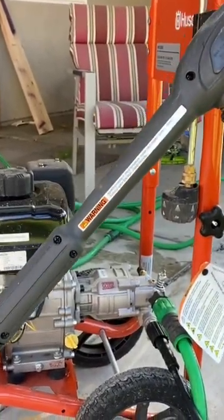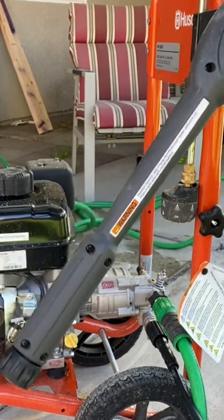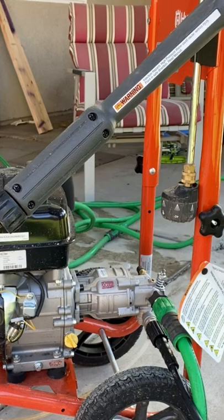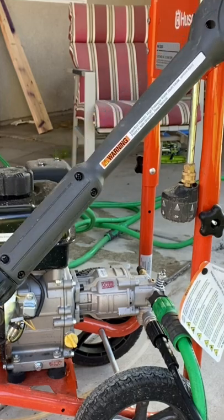Now that the hose is on, you will press the red button on the spray wand, pull the trigger, and hold it down for a little bit to bleed out any air in the hose. It is important to not skip this step because it can make the water pressure low.